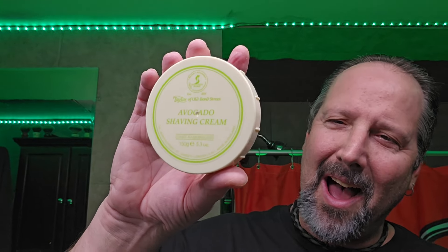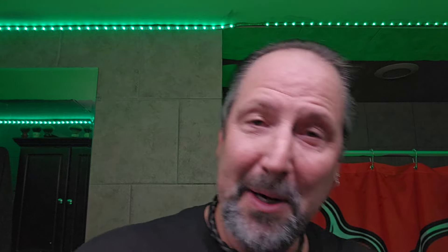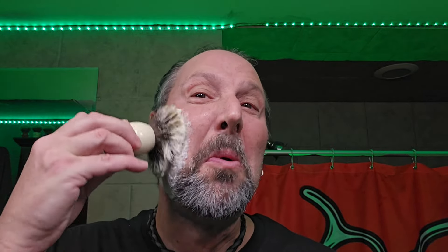Taylor of Old Bond Street — Avocado. I love this. I haven't used this forever. I always put too much cream. And I'm sure we got too much. That's way too much water for this. I think I just washed all the soap away. But no, it'll be alright, I guess.